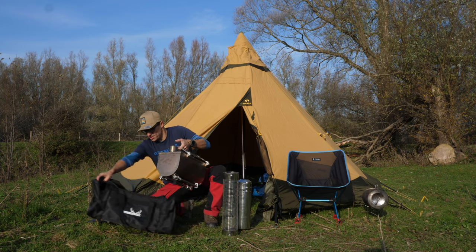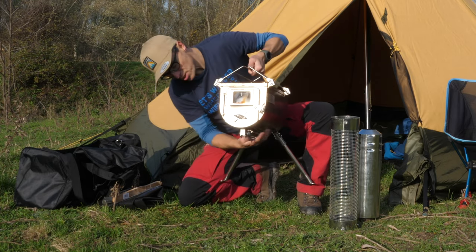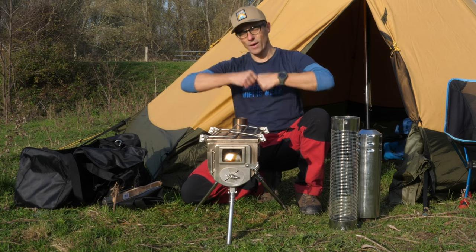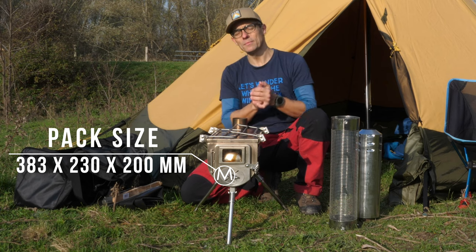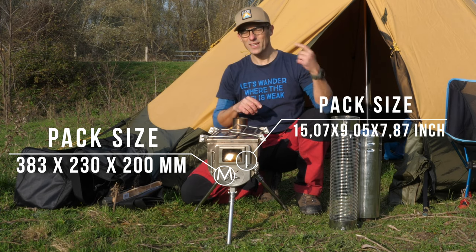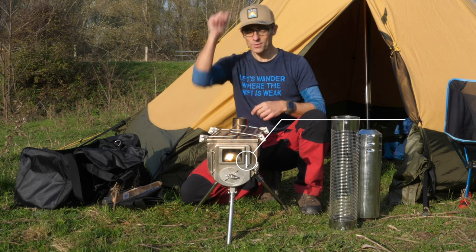Let me get the Winnerwell out of its bag and onto its foldable tripod legs — that's just what I like. The pack size is 383 millimeters by 230 millimeters by 200 millimeters. I'll put the US sizes in there as well, because you've asked me to include non-metric measurements. This is the whole package of basically how you buy the stove.